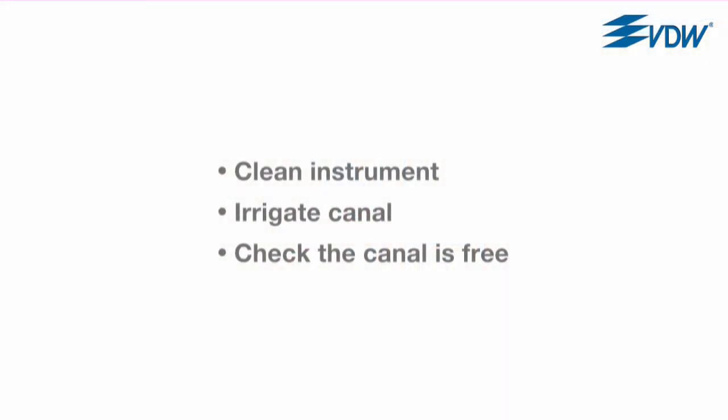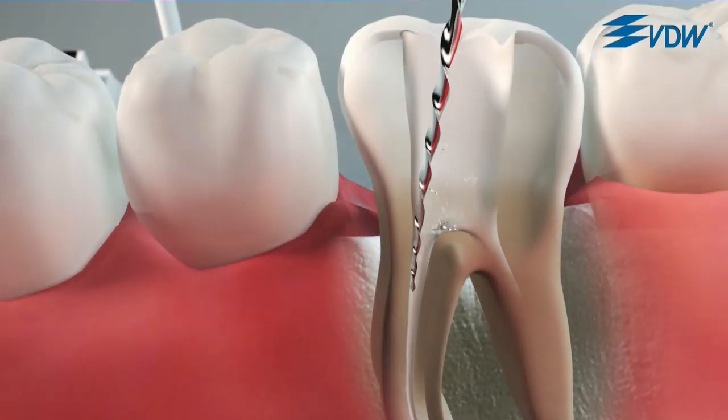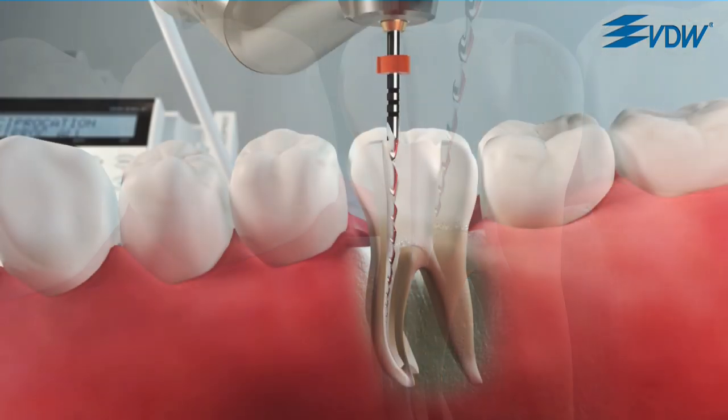Clean the instrument, irrigate the canal, and make sure that the canal is free with a C pilot file ISO size 10. Continue the preparation by using lateral brushing motions. As soon as the instrument can easily advance towards the apex, return to the usual pecking motions.